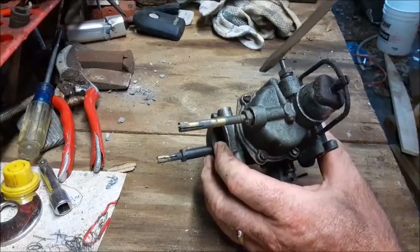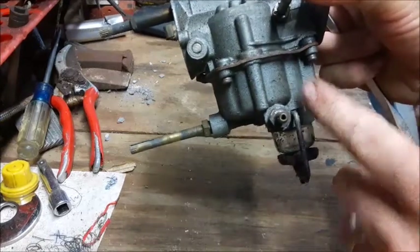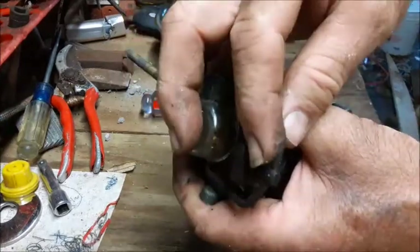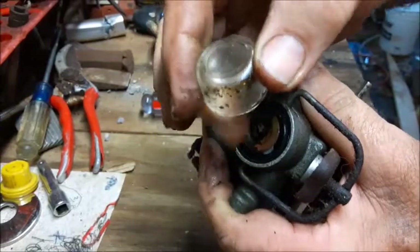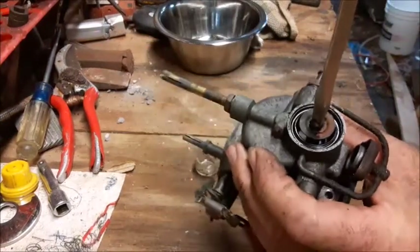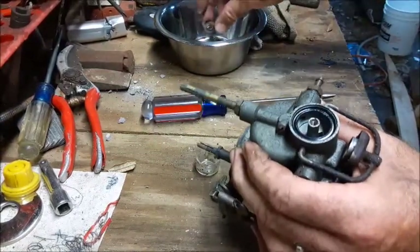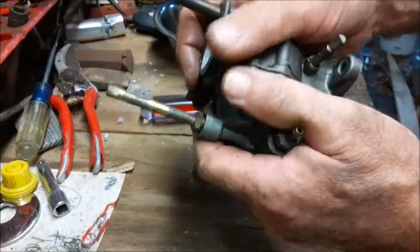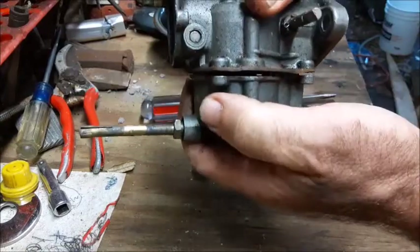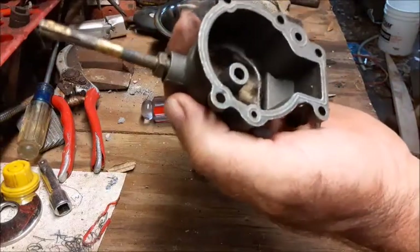Now that we have the carburetor off, there are actually five screws that go into the bottom of this bowl — this is the carburetor bowl right here — so we'll go ahead and take these five screws out. Next, we're going to spin this nut underneath the glass bowl. This thing will pivot out of the way, and then the glass bowl will come off. There's a screw in the bottom of where the glass bowl sits, and we're going to take that out next. There's a small flat-type washer underneath that one. Now we're ready to go ahead and separate the carburetor bowl. As it comes apart, you'll notice you may have some dried-up oil and gas in the bottom of it.